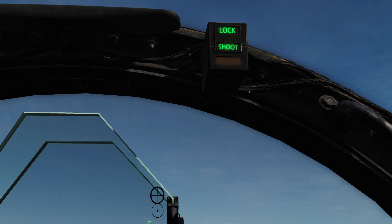Up here we have the 'Lock' light, which illuminates when the radar has locked a target in single target track and the target is within R-max range. So the lock light will illuminate when you've locked a target and you are at the maximum range to shoot your missile.